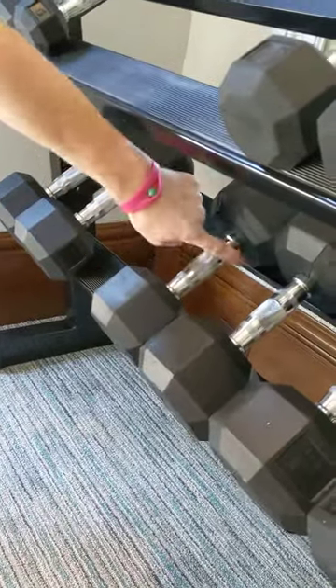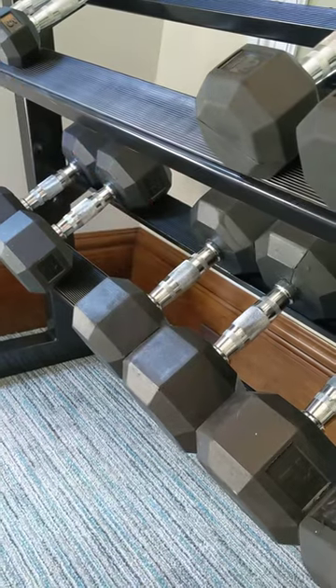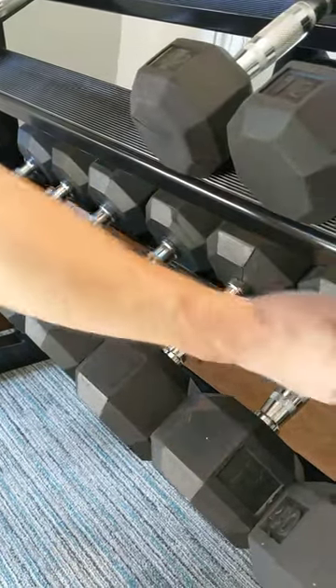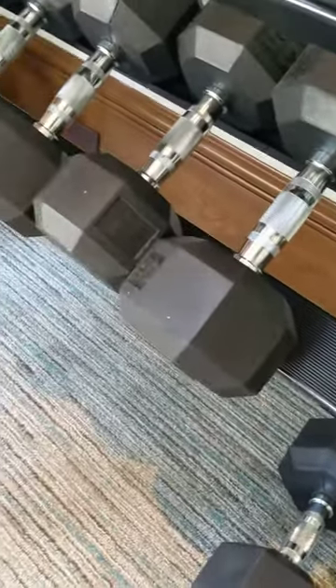You see this dumbbell is on here — the lip on this portion right here is too small. So when you put the dumbbell back, it shakes everything. Half of these already fell off, so if you put it back on, look, the dumbbell just falls off.